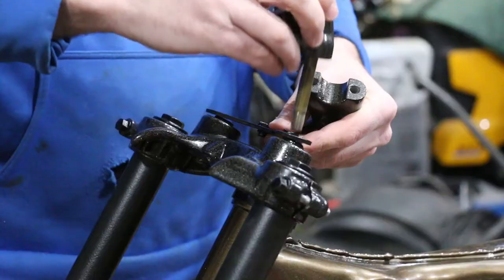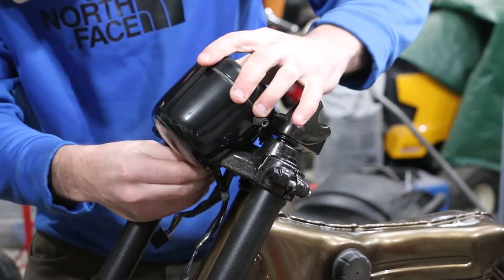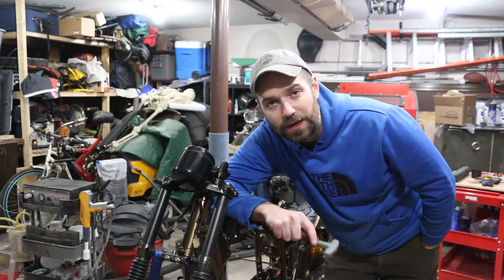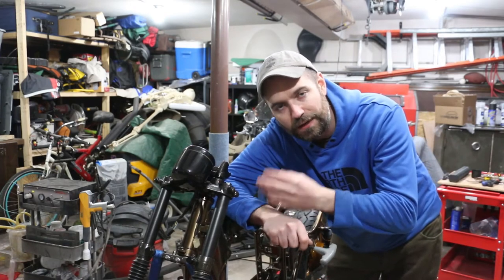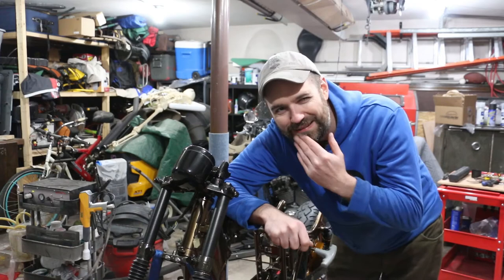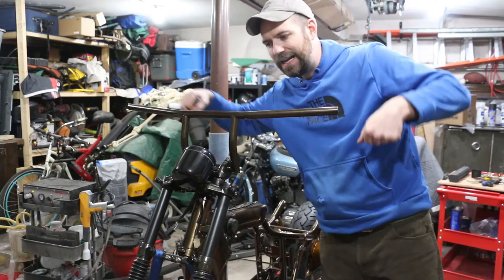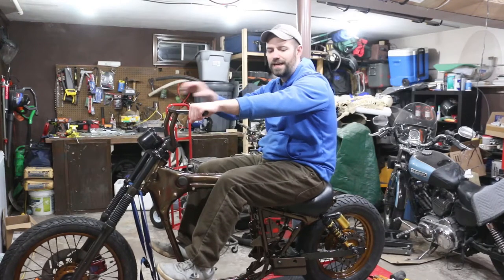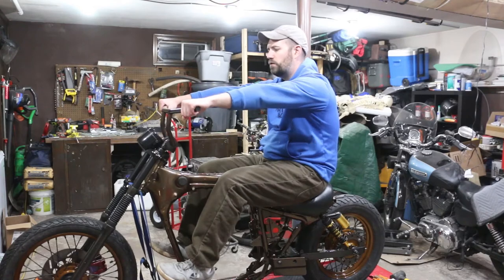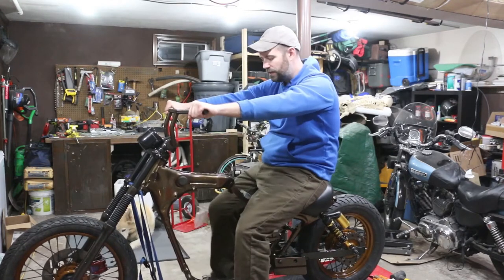Alright guys, I'm going to throw the handlebars on next. I'm not going to torque them down yet because I'm not setting the ride position until I sit on the bike. I'll just rough set them in there, hand tighten so they stay up on their own. I got them centered and sitting straight up, so I'm going to sit on the bike and get a feel. With just a slight bend I'm feeling right here — going to torque it down. Good riding position. Let's start throwing on the handlebar accessories.